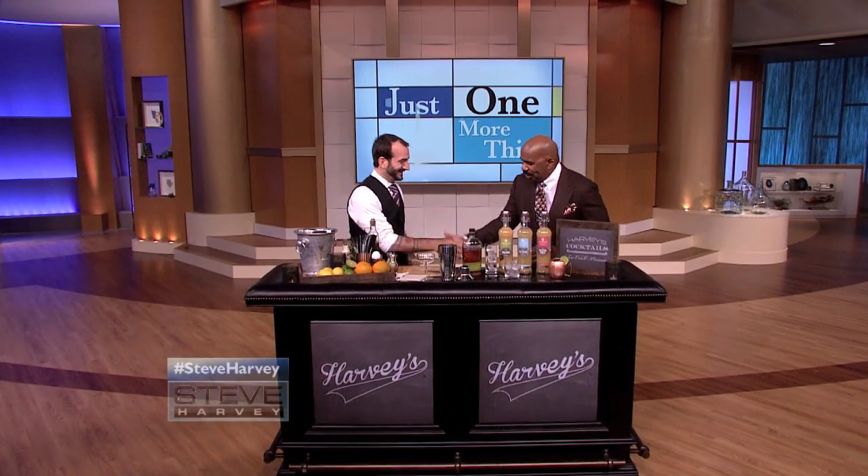Thank you. Nice to meet you, man. Thank you, Charles. Okay, Charles, what kind of skills do you need to win this title?